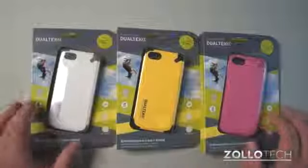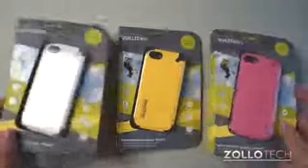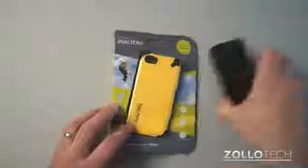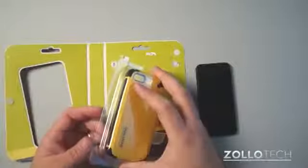I've actually been using the yellow one, but you can see it comes in multiple colors. It's about $40. Some of the cases are upside down a little bit, and they're a really nice case. They're kind of an equivalent to some of the other, a little bit bulkier cases that are meant to really protect your phone.